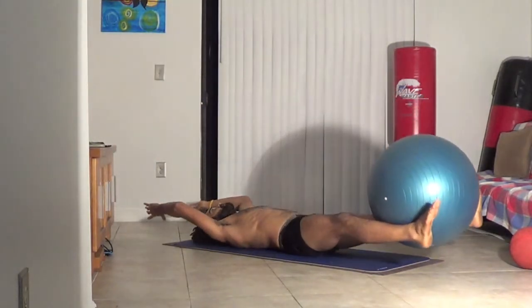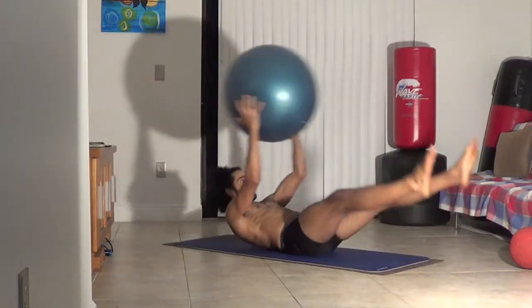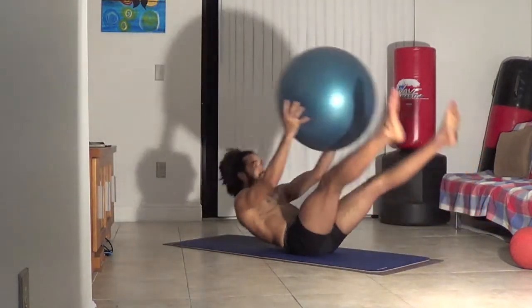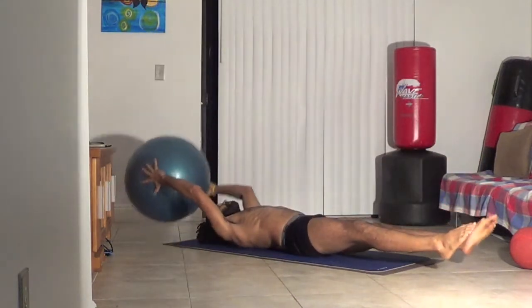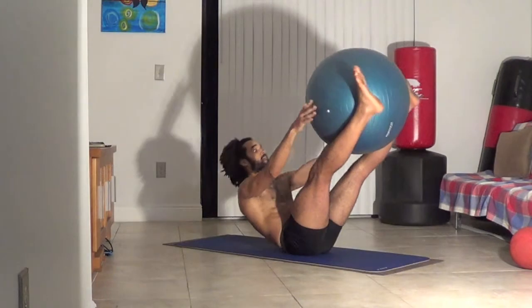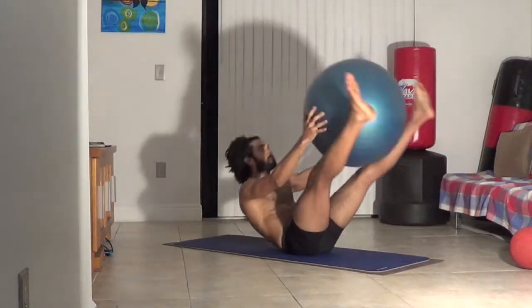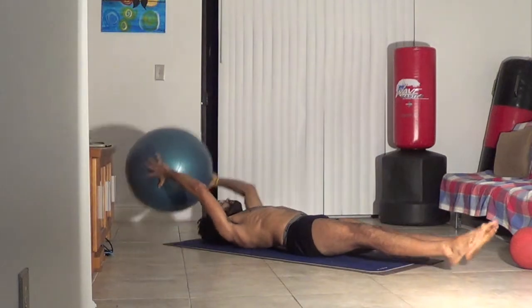Use whatever ball you want. If you have a heavy medicine ball, that's great — the more weight, the more resistance you'll get. This exercise also works your arms depending on the ball's weight. Going backwards works your shoulders, your chest, even your back as you fall up into a V. You'll feel a little pressure on your back — you're working those muscles too.